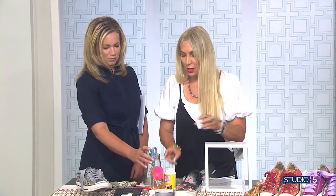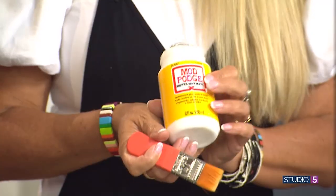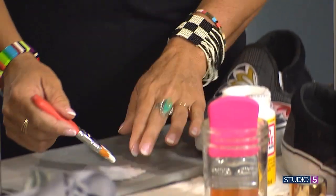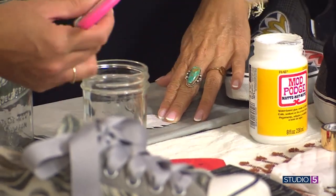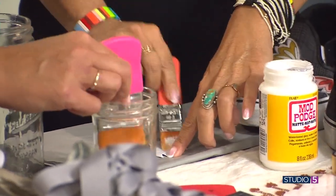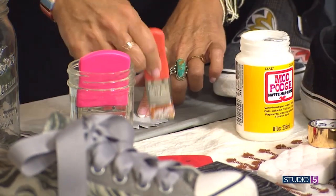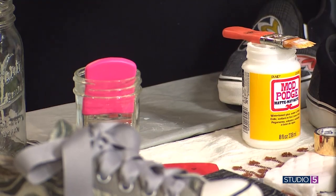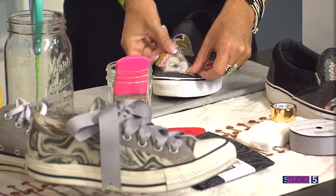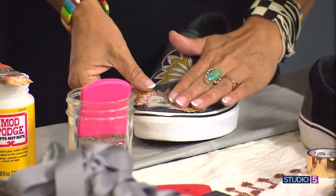To mod podge — you might have used it before, usually with paper — but it works with fabric wonderfully. You just dip the brush in. This is a mod podge brush; you can get mod podge brushes specifically made for it, and they're just so much better. They have a stiffness and texture that makes it so much easier to apply. I've got this glued on the back, and I'll just press it whichever way looks great. Press it on there and adjust it, slide it around.